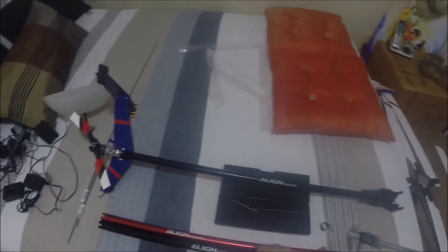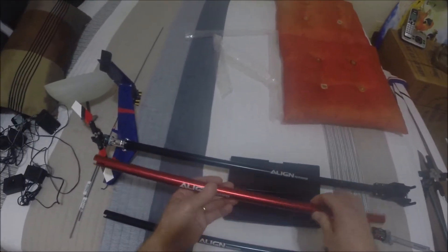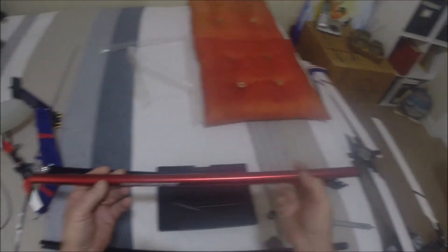Hello fellow Healy Freaks. I'm going to convert a 600 Nitro Tail Boom to a 700 DFC.